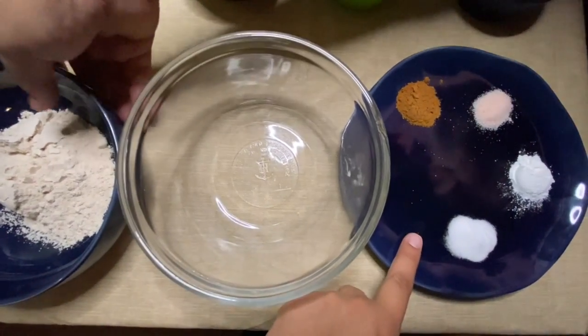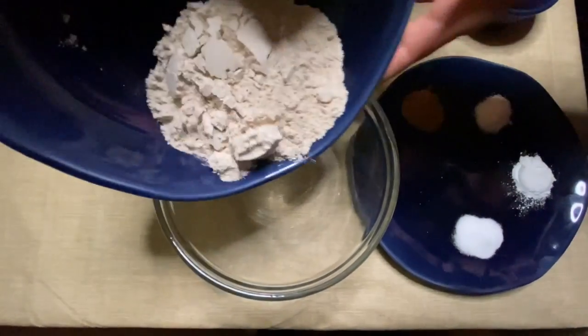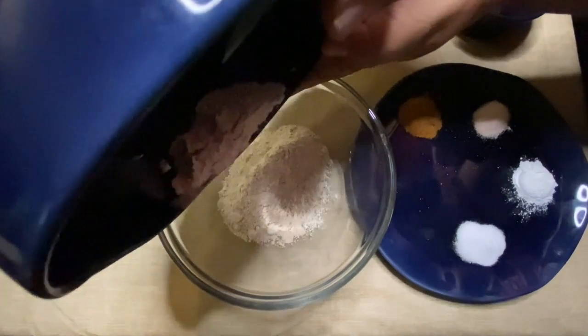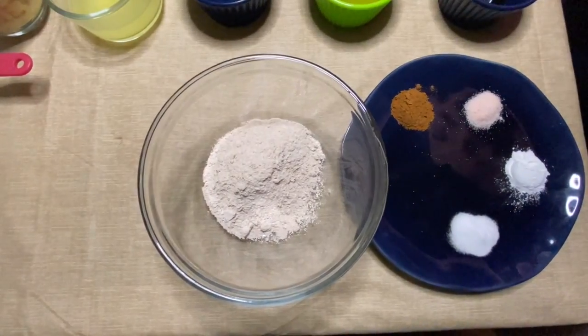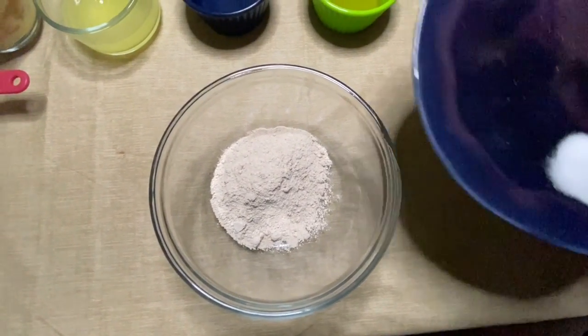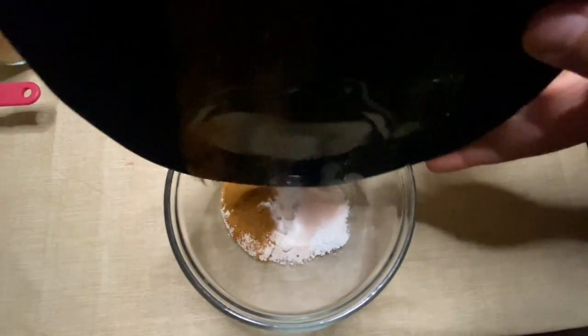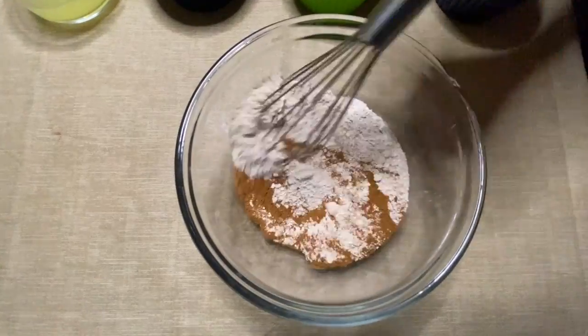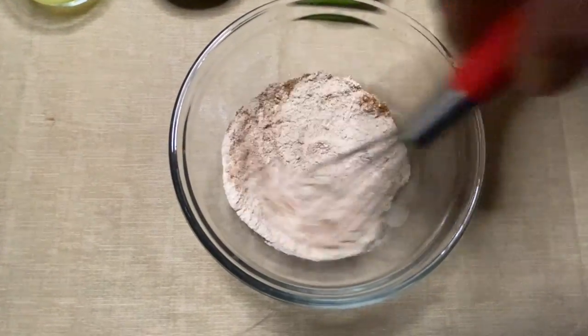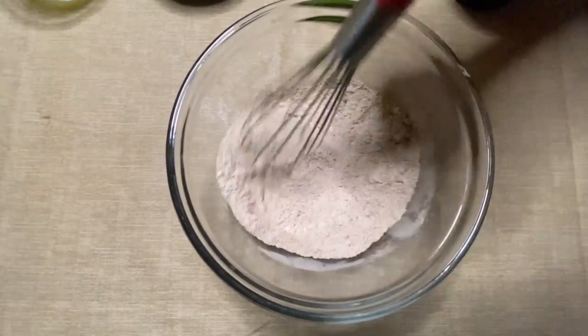As we're waiting, we're going to go ahead and mix all the dry ingredients together — that's the flour and the plate full of spices. We're going to put them all together and whisk it.